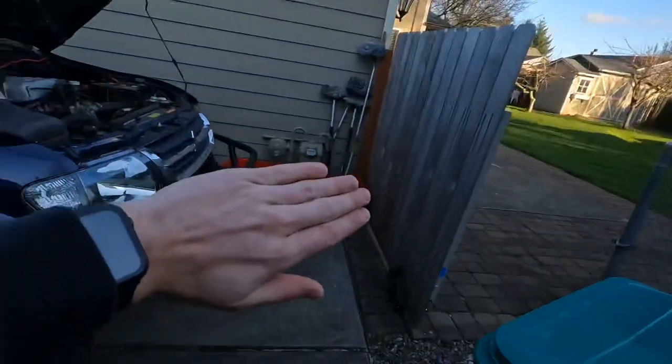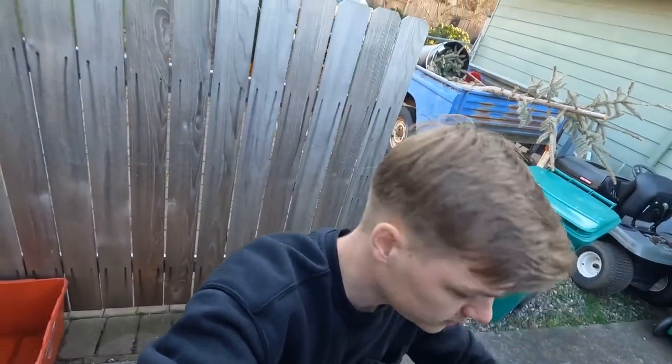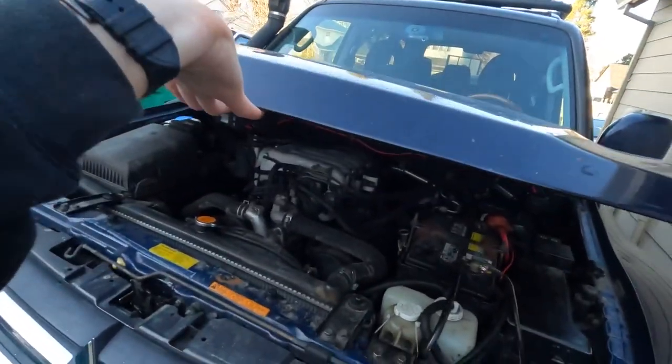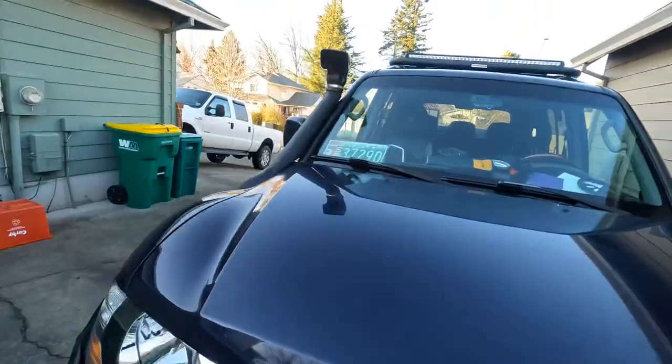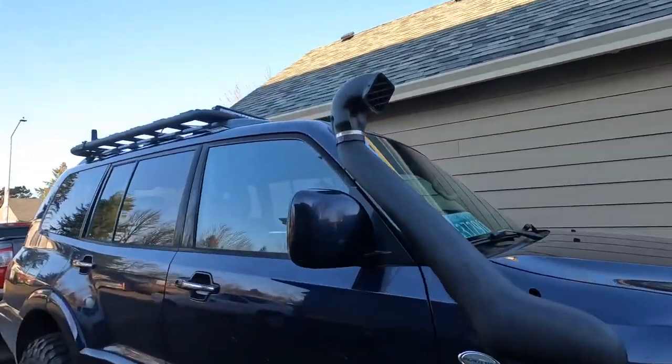I'm trying not to show the front end because I have a bit of a surprise right there and don't want to spoil it just yet. I just finished that project up and you're going to see that in the next video. But other than that, hope you guys enjoyed this little breakdown of me putting the snorkel on.